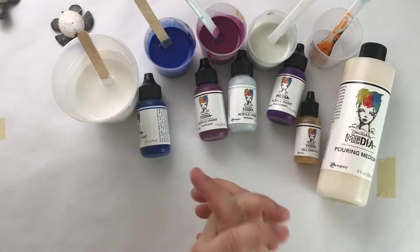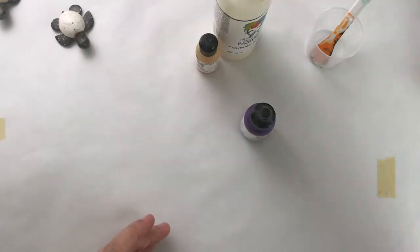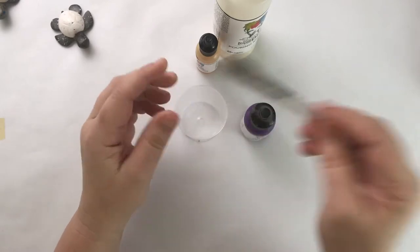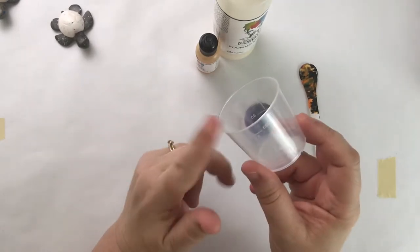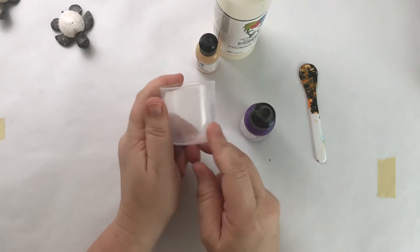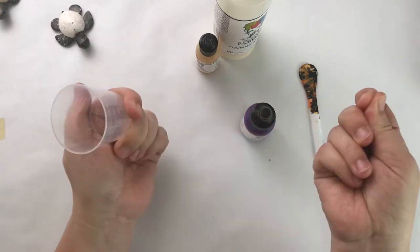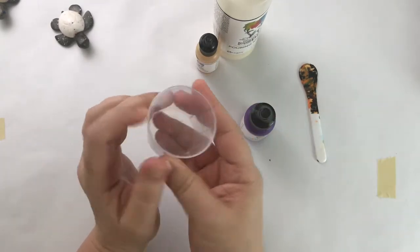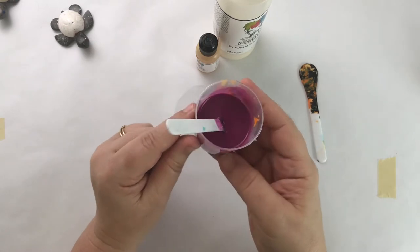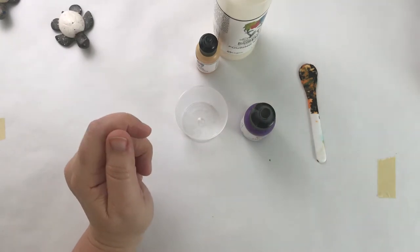Let's get started mixing up our pouring medium. I have the Dina Wakeley sticks which already have poured paint on them. I've used this pouring cup before and left the paint in it to dry — I was actually able to just peel the paint out like an acrylic skin, and now the cup looks nice and clean again. You can reuse your cups. I also use some popsicle sticks as additional stirrers.